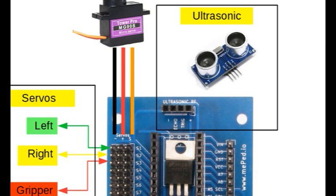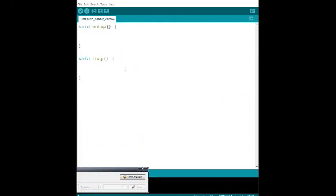The ultrasonic sensor is really easy to set up on the Little Bot — it plugs right into the port on the Little Bot mainboard. Here is the actual code that we're going to use for this.